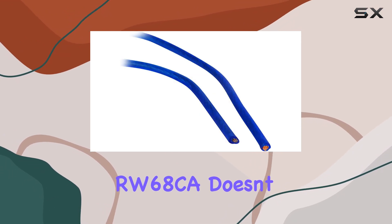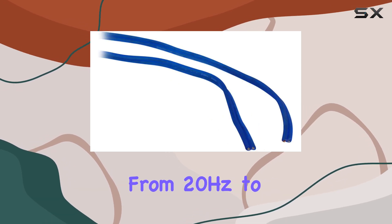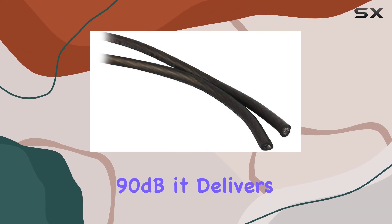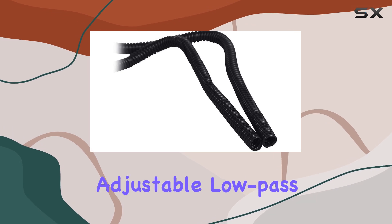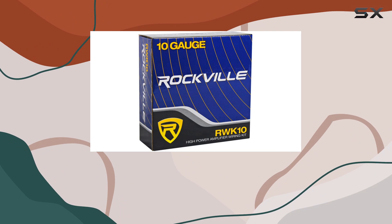In terms of sound quality, the RW68CA doesn't disappoint. With a frequency response ranging from 20 Hz to 180 Hz and a signal-to-noise ratio of over 90 dB, it delivers deep, clear bass that enhances your listening experience. The adjustable low-pass filter and bass boost feature allow you to customize the sound to your preferences.